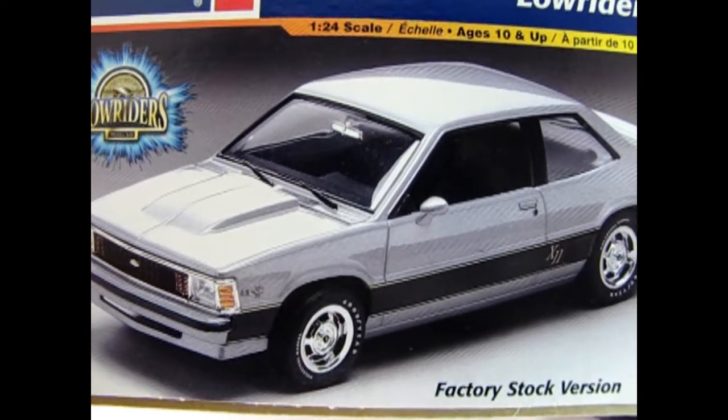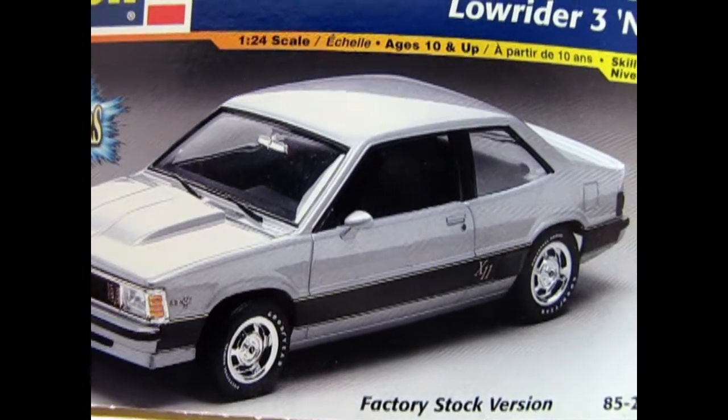On this end of the box we can see the stock version of our Chevy Citation.